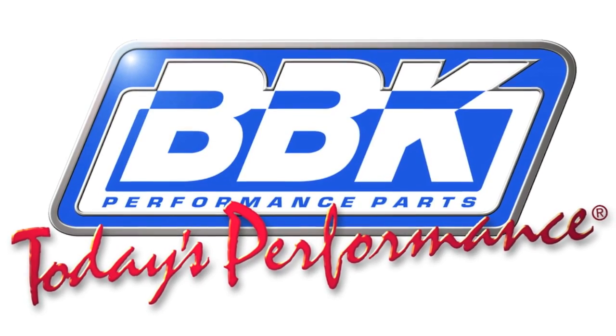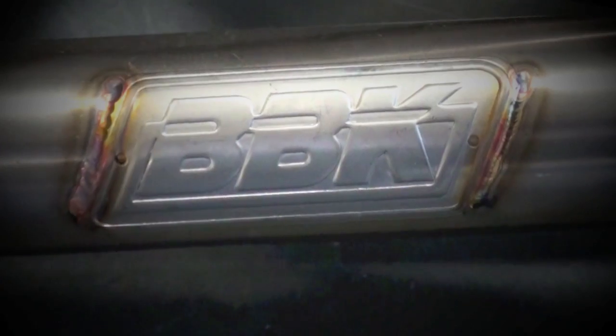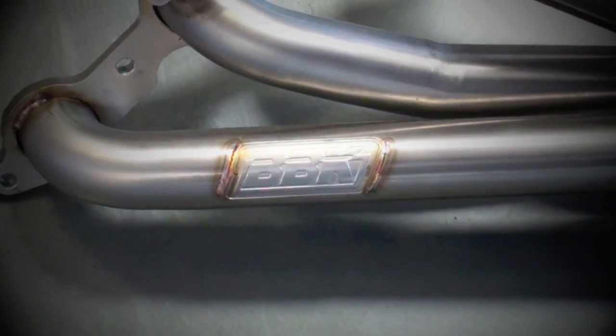Hey, this is Brian Rogers from the BBK R&D and Technical Support Departments, here to show you our stainless steel full-length headers and matching midpipes for C5 and C6 Corvette and Z06 models.